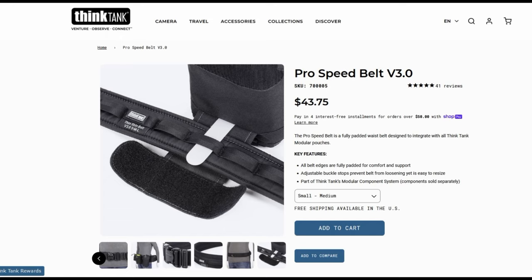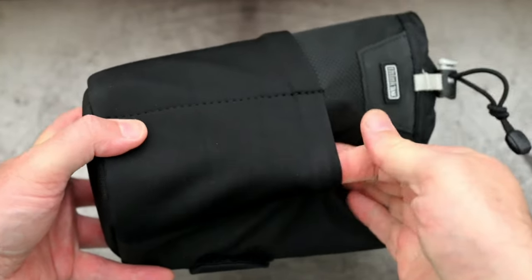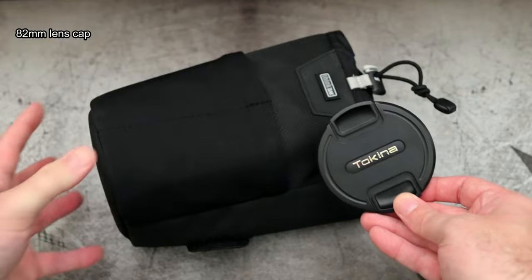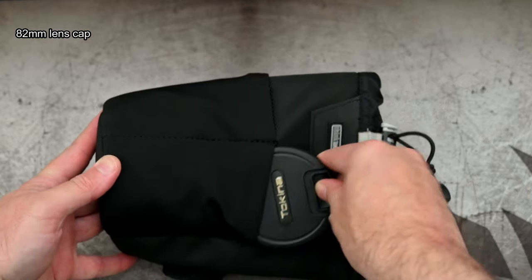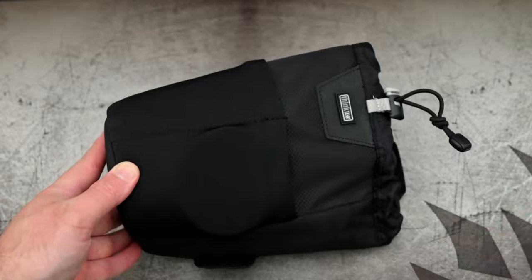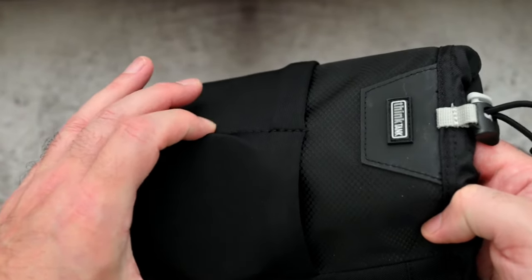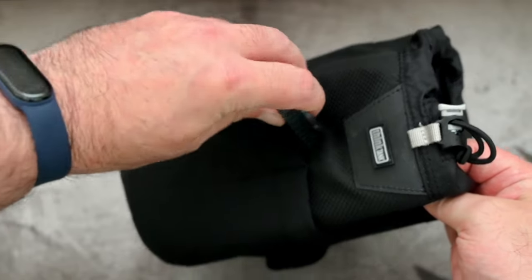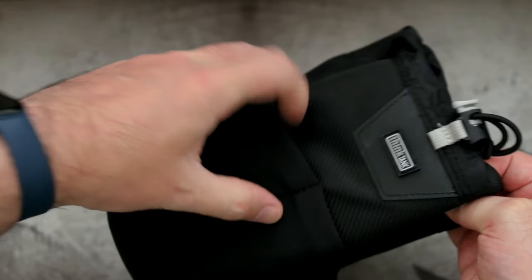We have elasticated or stretchy fabric on the front part, and that can be quite useful for things like a lens cap — you can just slot it in there and it grips enough so that it's not going to come out by accident. It's also useful for rear lens caps, so I assume that's why they have put some stitching down there in the middle.